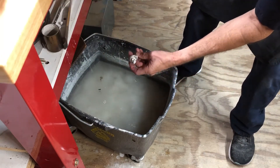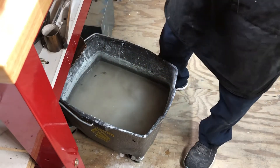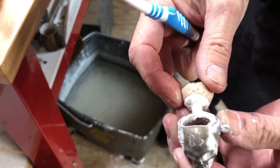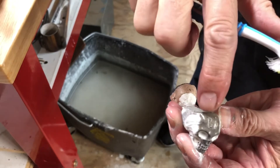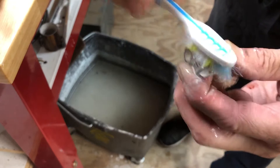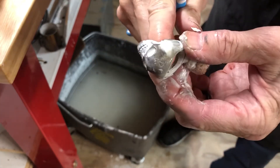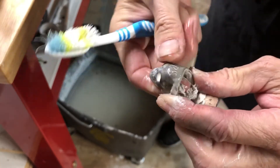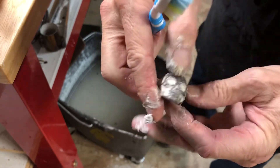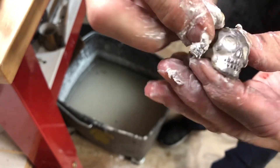Hopefully I can clean this off. You can see we got the piece up there — still got a lot of investment on it that's going to have to get cleaned off with an ultrasonic or toothbrush. But I would say that's a pretty darn good cast.